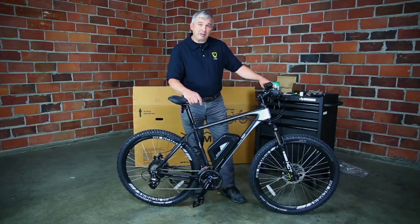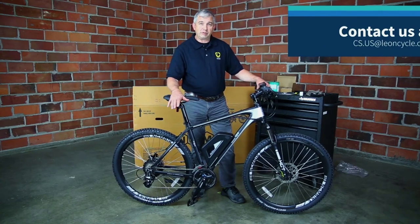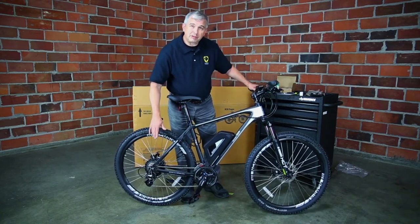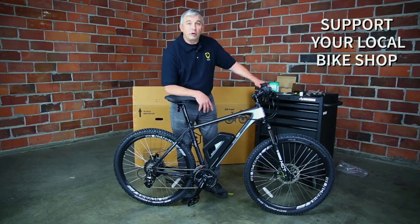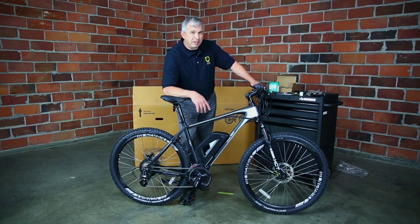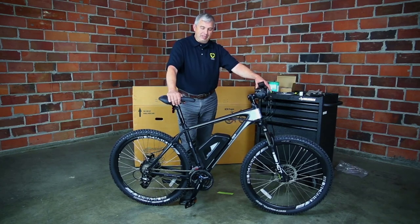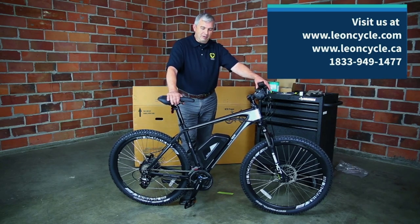You've got your bike pretty well put together. If there's any damage, take some photographic evidence and send it to us — we'll warranty any damaged parts. If the gears are adjusted properly, great, time to ride. If they're still making noise, I really recommend visiting your local bike shop. I want you to support your local shops — they're there to help you with accessories, maintenance, and keeping your bike in good running order. Make sure you get your helmet, go have a safe ride, and if you have any questions, find us at leoncycle.com or leoncycle.ca.